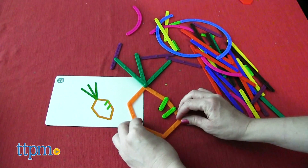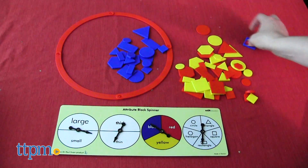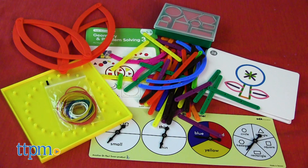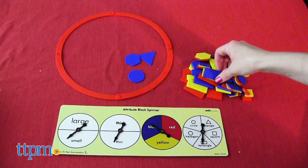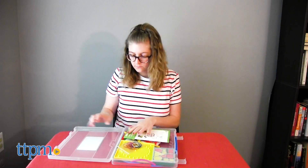Kindergarten and first grade students can learn the properties of 2D shapes, as well as advanced sorting and classifying through the 25 activities in the Geometry and Problem Solving 3 set. Kids use the manipulatives and activity cards to create shapes shown on the card, or sort the pieces by color and shape. All of this set's pieces also come in a plastic carry case with handle.